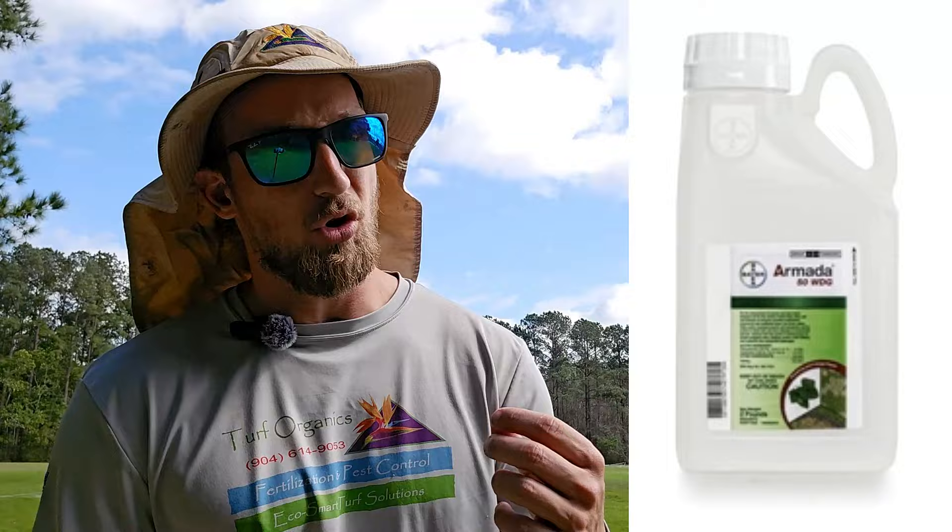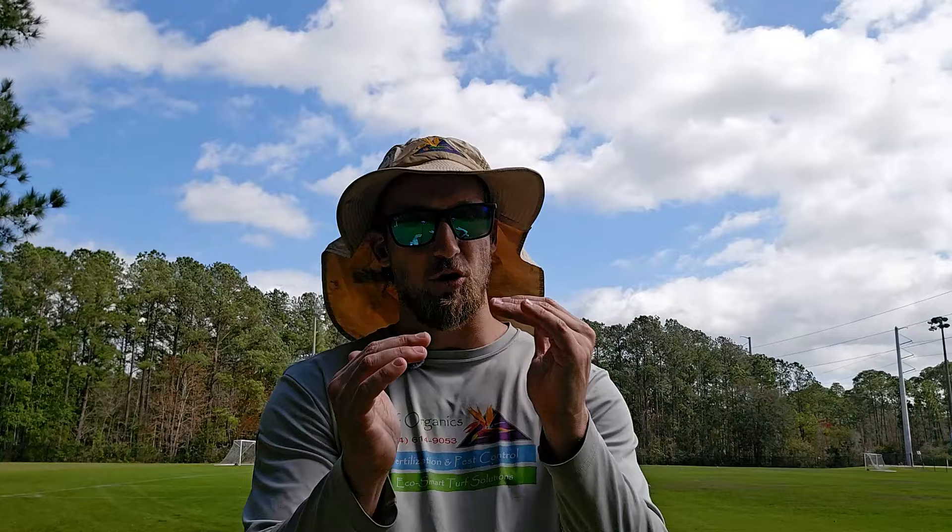Armada 50 WDG is also a great product. It's very effective and has a residual. It's a little more work because you do have to mix it, but applying a liquid fungicide is very effective. Alternating between the two is a great way to get control of fungus in your lawn.